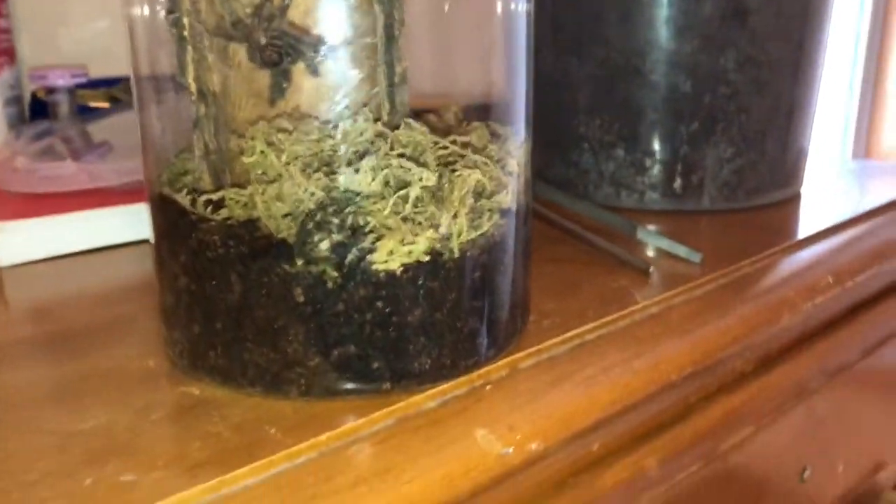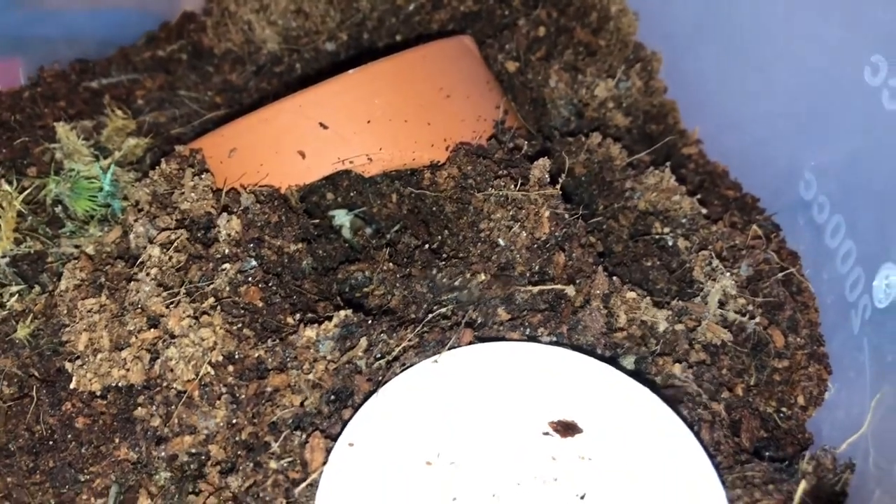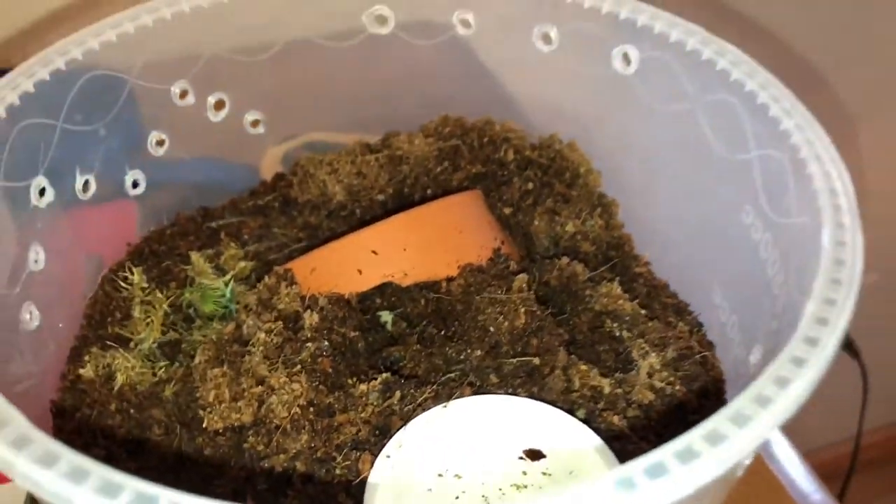I'm also going to remove some pre-killed prey that she buried — it's just a cricket down there. I'm also going to remove some pre-killed prey out of my Kalen Berge setup. He is completely buried in there and full pre-molt.